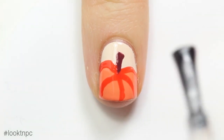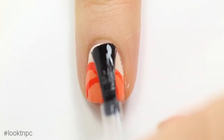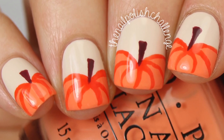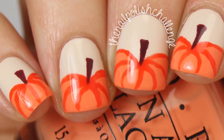Once everything has had a couple of minutes to dry and set, you can just add a generous coat of top coat and that's it! Hope you guys enjoyed this nail art tutorial — I've got a ton more fall nail art looks coming, so make sure you subscribe for more nail art.